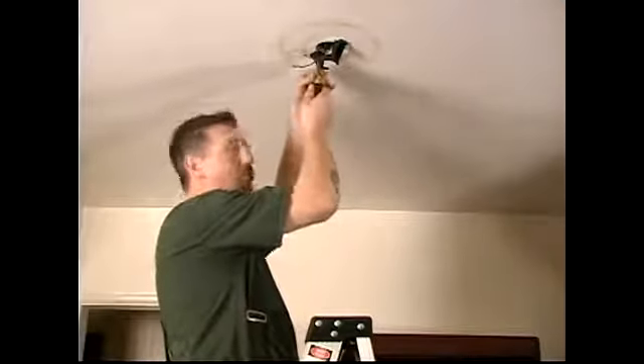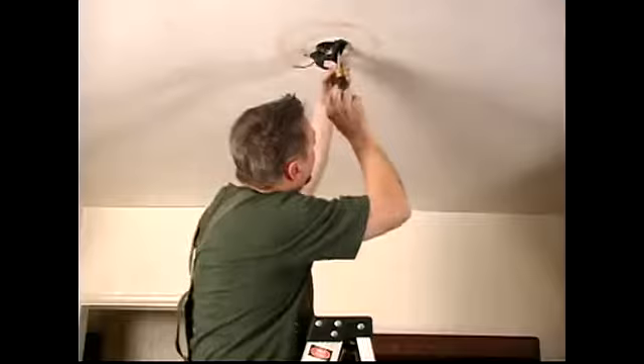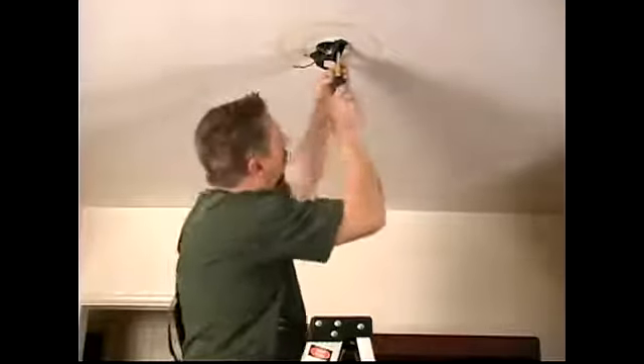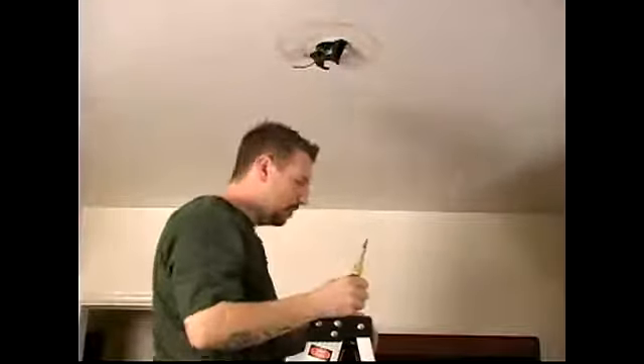You don't want to over-tighten them because you'll strip it out and you'll have to replace the box. But you want to make sure it's nice and tight because this is actually what will hold the ceiling fan from falling down. Now that we've got those screws nice and tight, we're ready to move on to the next step and actually hang the ceiling fan itself.